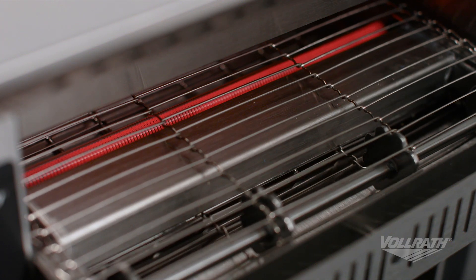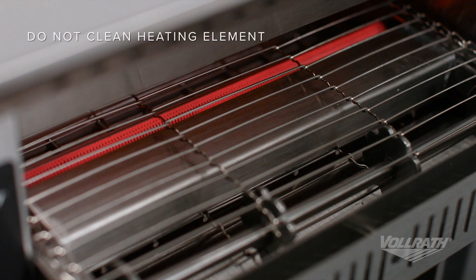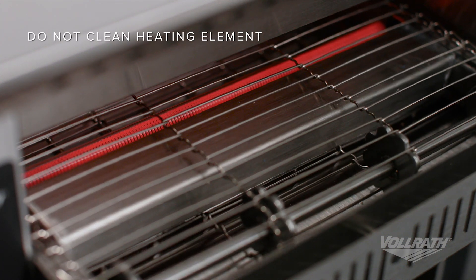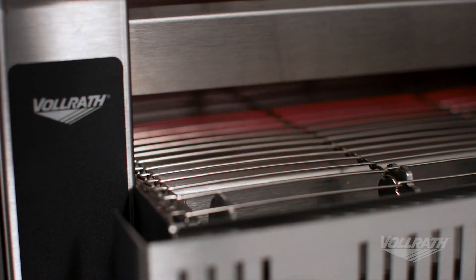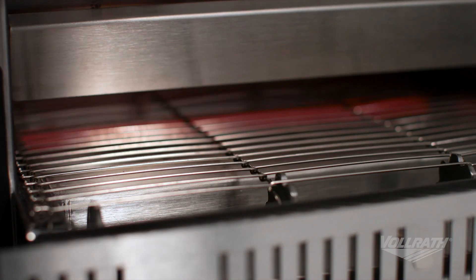The heart of these toasters is the heating elements. Through regular use, crumbs or other items may land on or stick to a heating element. These do not need cleaning. Over time, this may make the heating element appear chalky, but this does not impact the toaster's performance.